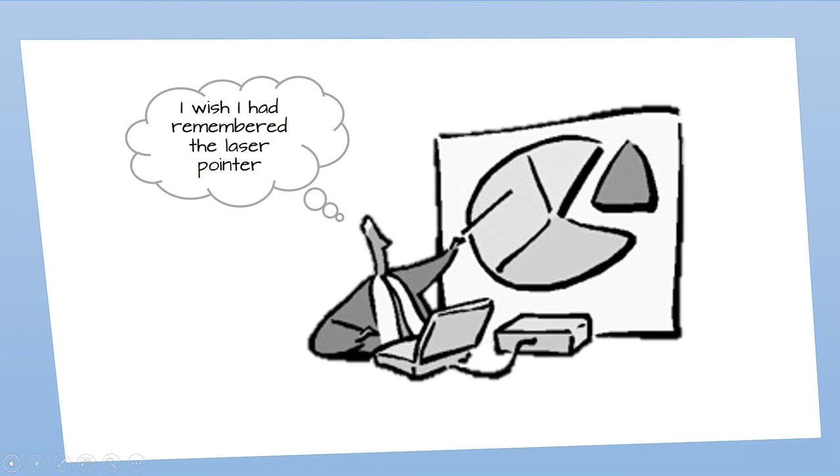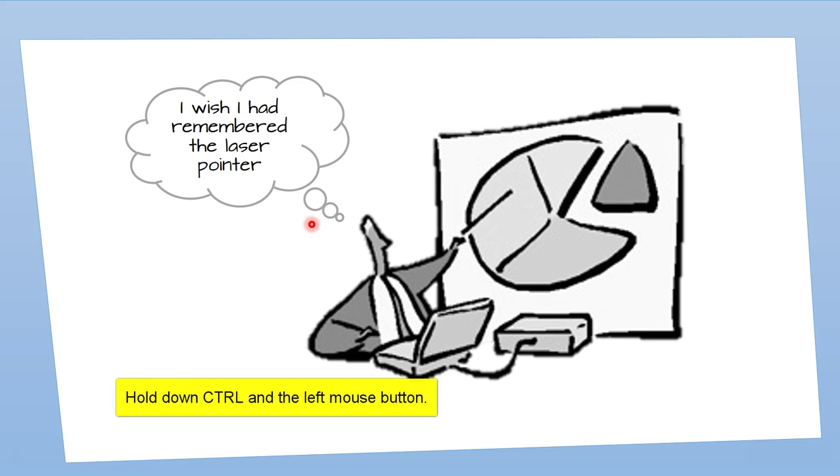Have you ever given a PowerPoint presentation where you are standing at a podium or sitting at a conference table and you really want to emphasize something on the slide? Don't have a laser pointer? Turn your mouse into one. While in slideshow view, simply hold down Control, click the left mouse button, and begin pointing.